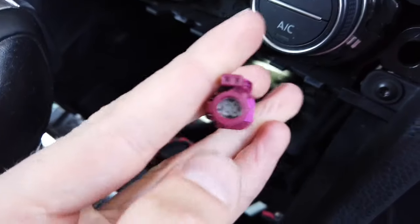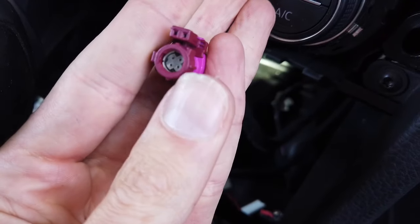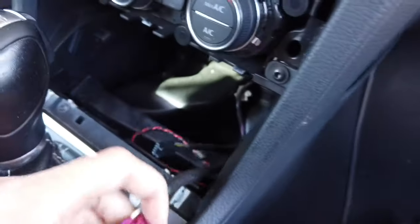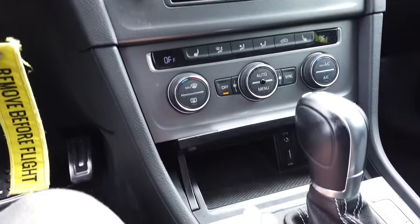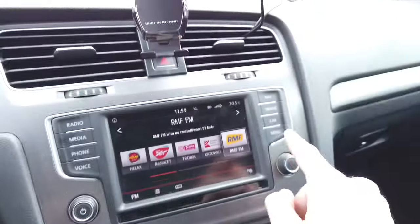I decided to risk it — I removed it, cut out the positioning pin that was here, and right now I should be able to connect this to the green port. Okay, all done, assembled back in the car and right now we are going to check it.